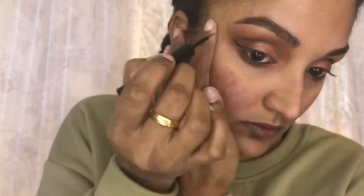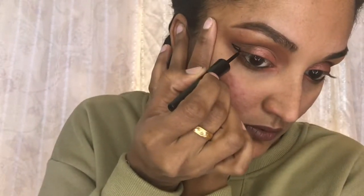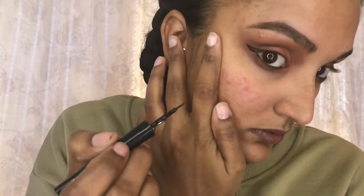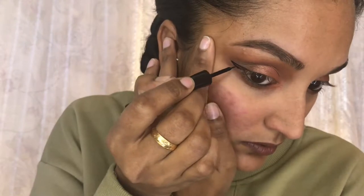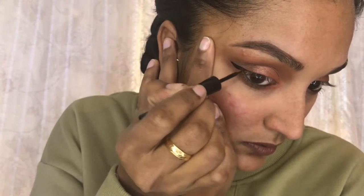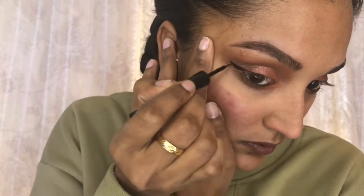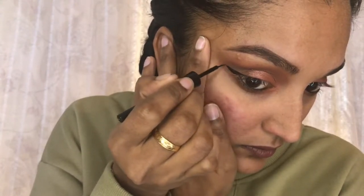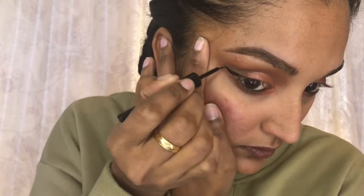Step two is drawing the line back down towards your eyelashes. Step three is just coloring in the triangle. I like the felt tip because it's very liquidy and easy to work with, and it's only three dollars by ELF. I was surprised because a couple of my friends recommended this product. I was using Revlon and other products, but this is just so easy to use and I recommend it for beginners.